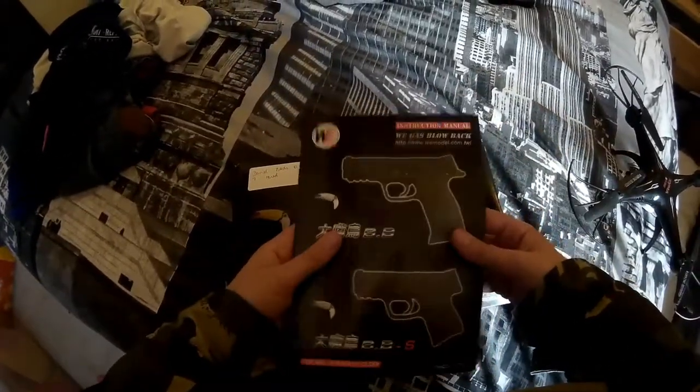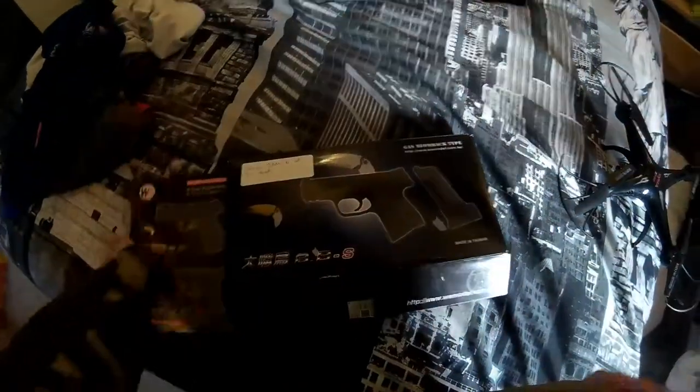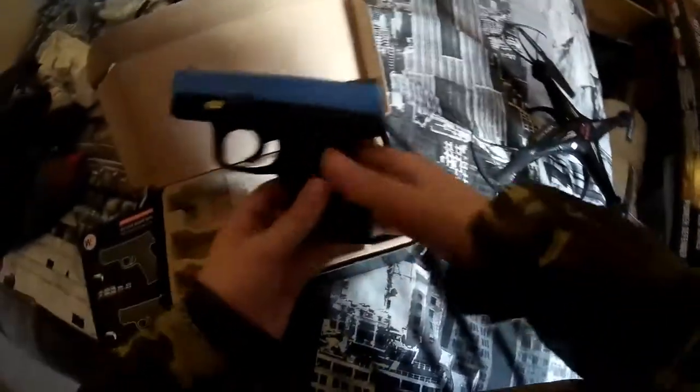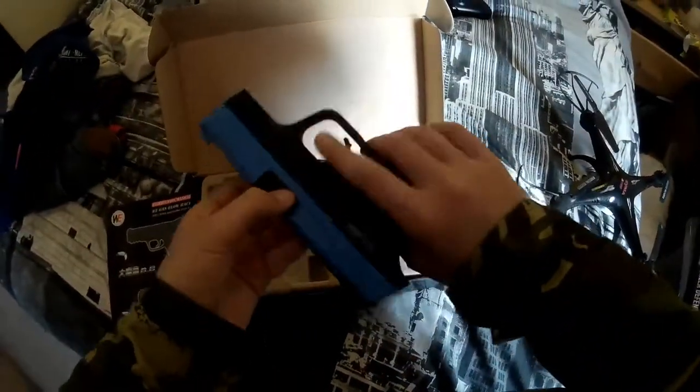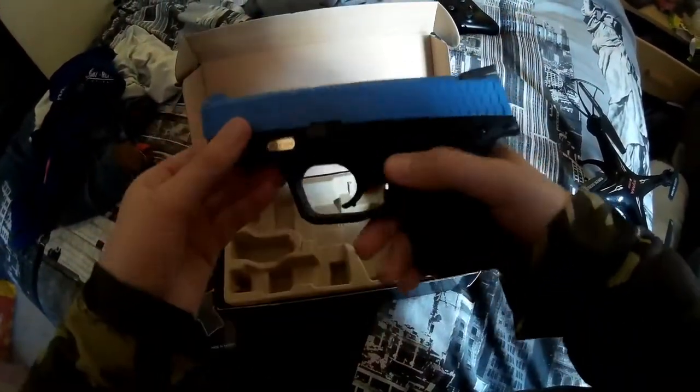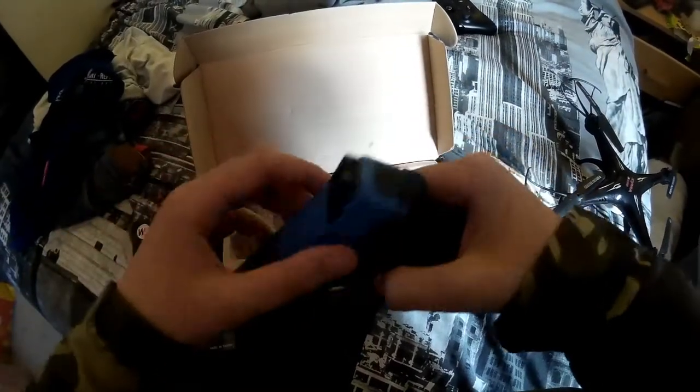So obviously when you open it up you get the Chinglish manual and you get the gun itself. Really nice build, feels strong — polymer lower and metal slide.